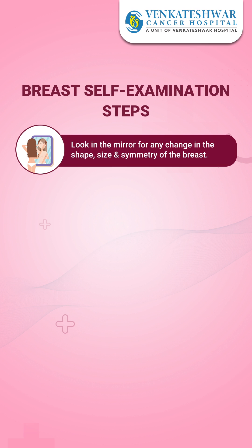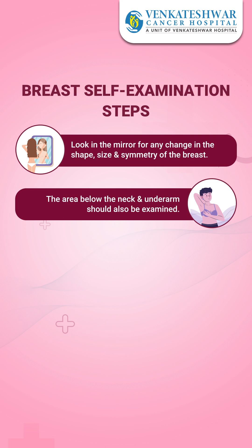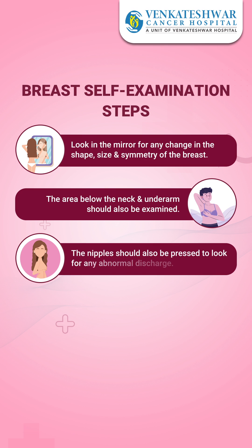The area below the neck and underarm should also be examined. The nipple should also be pressed to see if there is any discharge.